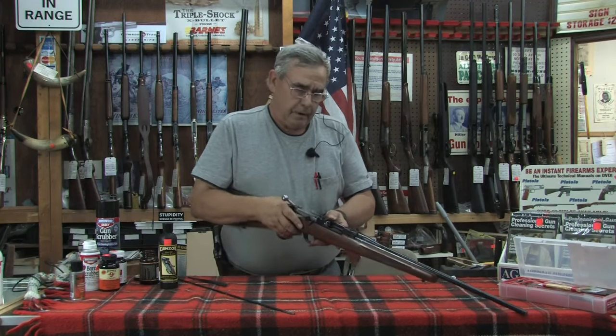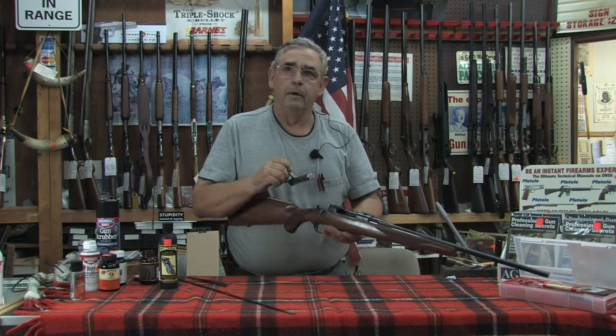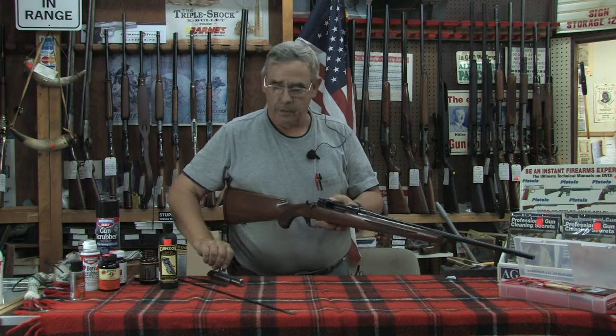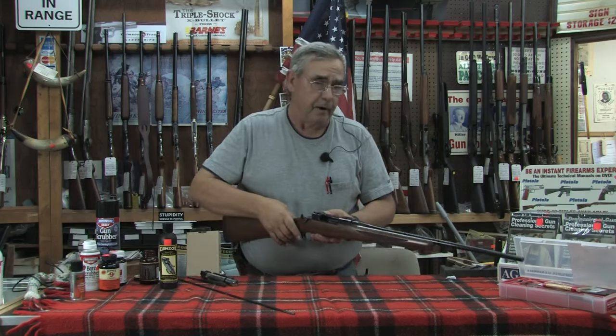The first thing you should do is remove the bolt. This one's pretty simple — a little lever on the side and the bolt comes out. You can set the bolt aside for now.